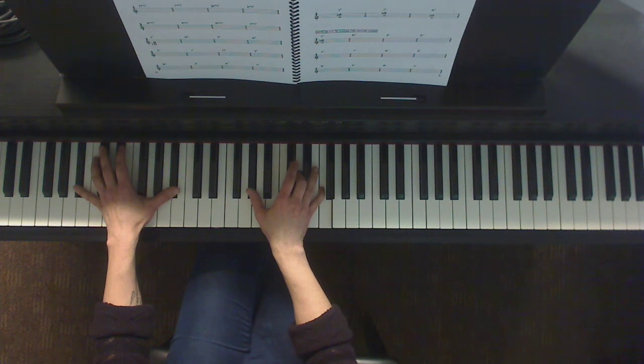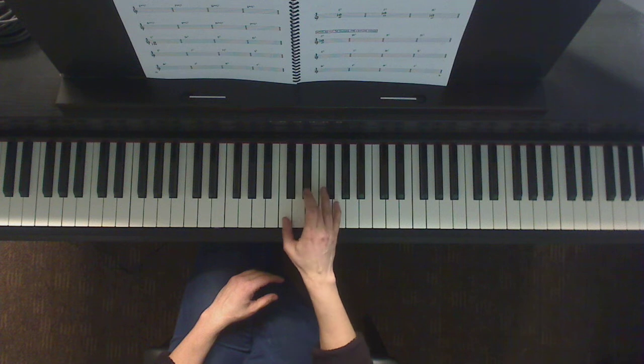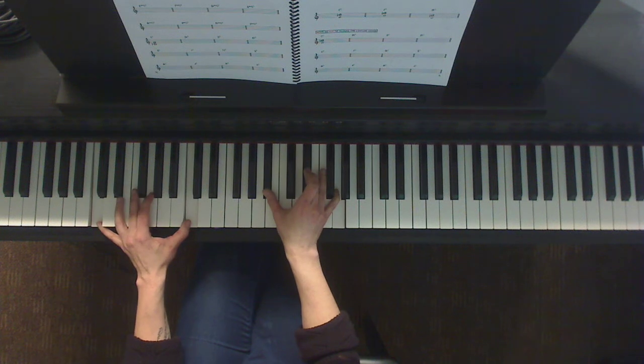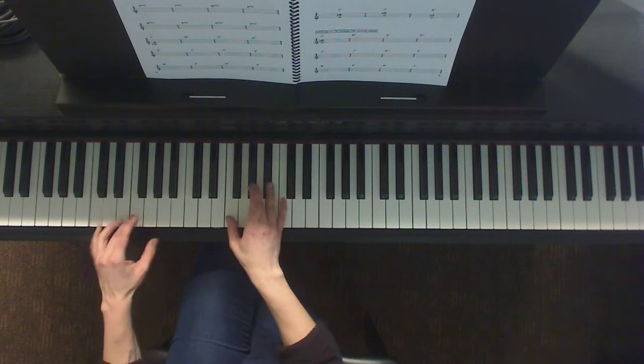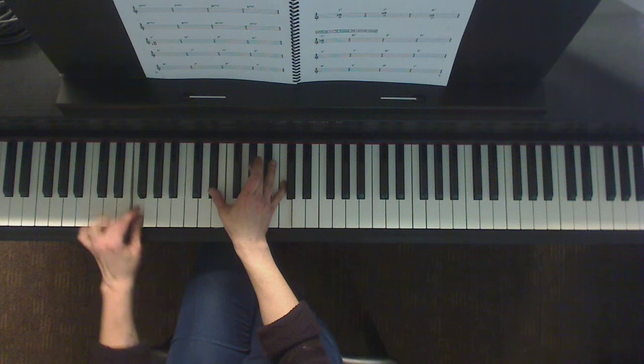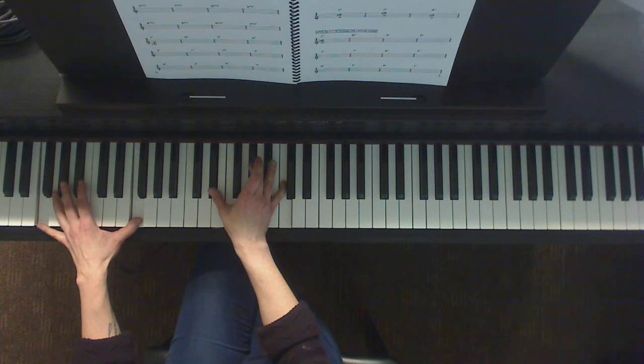Now let's get to the minor chords. Here's C minor triad. Now going to F minor 7 — here's F minor, thumb goes down a whole step. There's your F minor 7.